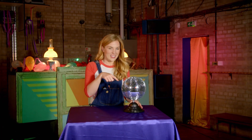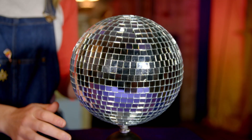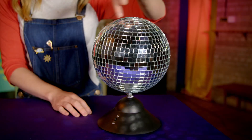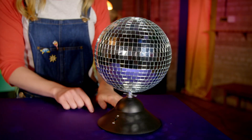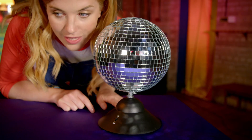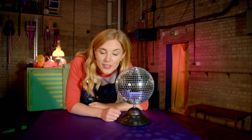Take a look at this disco ball — it's just like the one up there, only a bit smaller. Inside a disco ball is a motor, and that motor makes the ball spin round and round. Let's switch this one on. Ready? If you listen carefully, you can hear the motor whirring — it sounds like a soft purr.